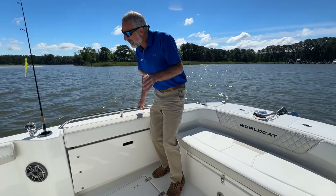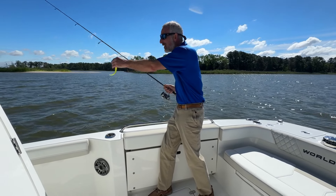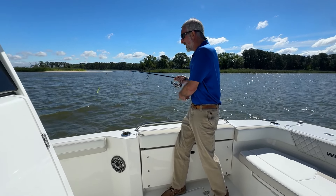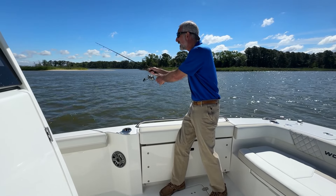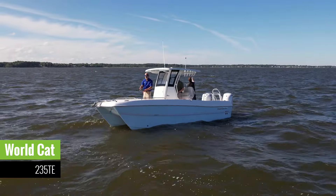I don't care what the conditions are, I don't care what day of the week it is, I want to fish. I want to go inshore, I want to go offshore, I want to catch the shallows, I want to jig deep. If you feel the same way, you might want to check out a WorldCat 235 TE.